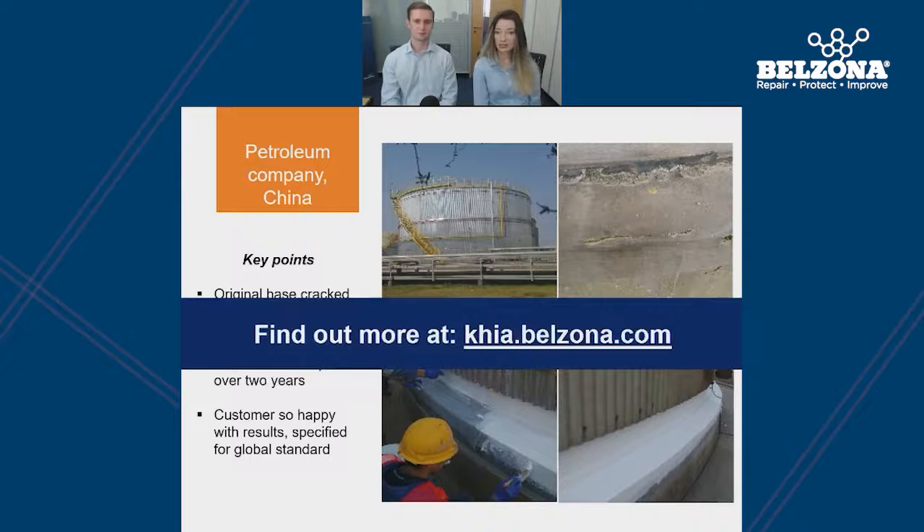Those were just three case studies to demonstrate Belzona materials being used in the field; however, we have performed tank base sealing applications all over the world. If you're interested in finding more, you can visit our publicly available case study library at khia.belzona.com. There we have thousands of case studies to browse, so even if something isn't covered here today, there will almost certainly be a case study relating to your problem and our proven solution.